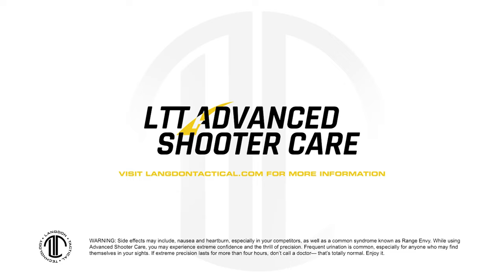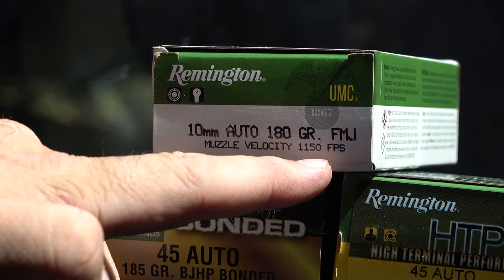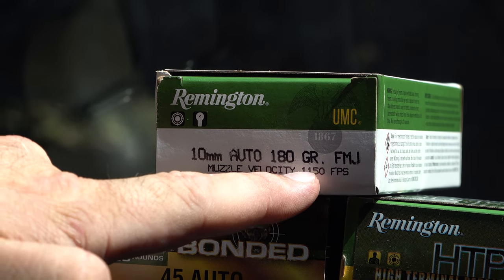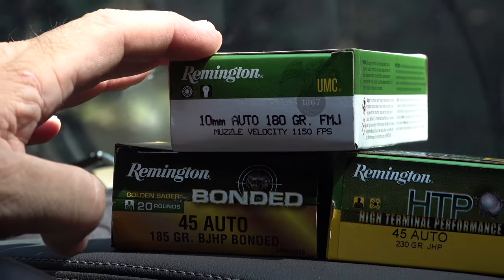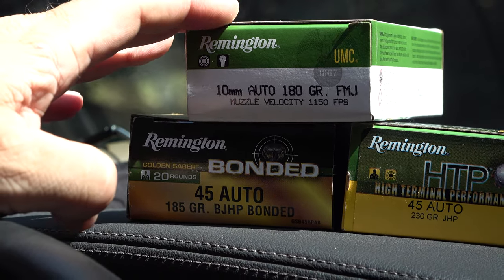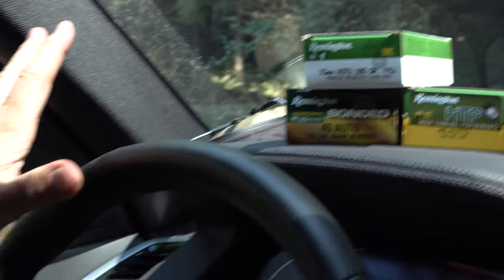We're going to be shooting Remington 10 millimeter Auto, 180 grain full metal jacket. The muzzle velocity is rated at 1,150 feet per second. This is not the hot 10 millimeter ammo — it's kind of a middle-of-the-road, great practice round. Get something else for carry.